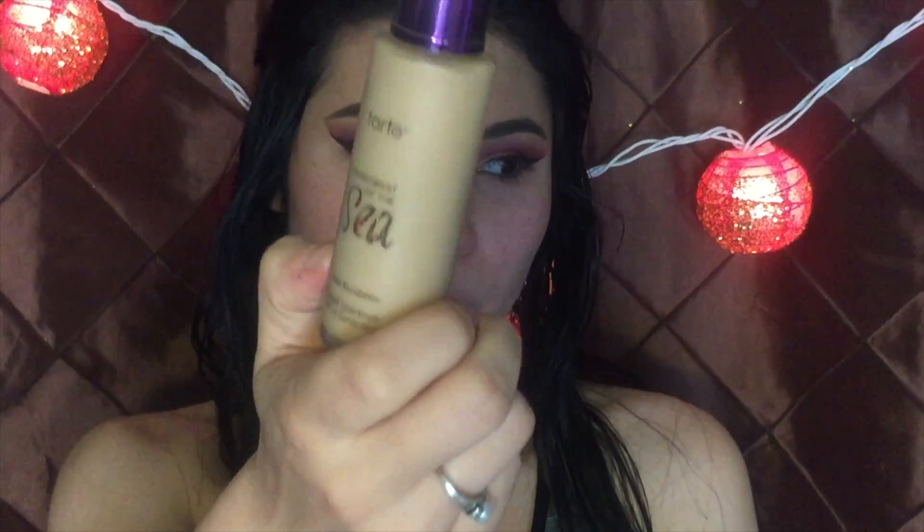Now on to face. I just primed my face with Maybelline Baby Skin — this is for the pores, you know, cuz I got some big pores. And now I'm going to go in with the Tarte Rainforest foundation.